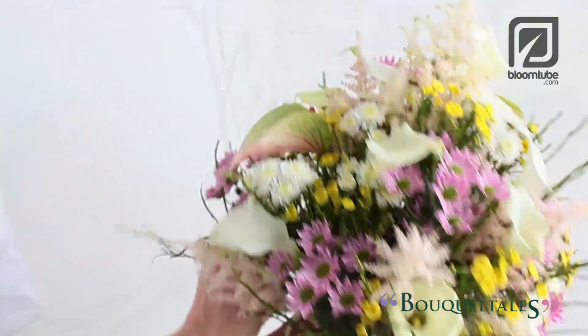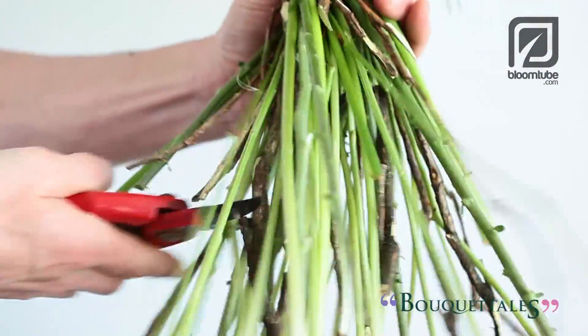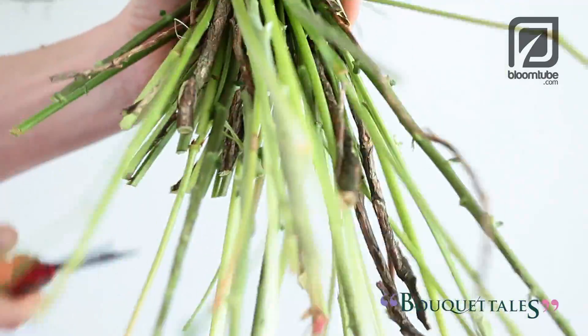Wrap a string multiple times around the binding point and secure. Then spread the stems as much as possible — the bottom of the bouquet will widen. Cut the stems straight so that the bouquet can stand up on its own in your container.